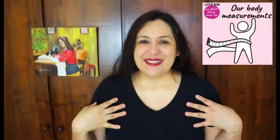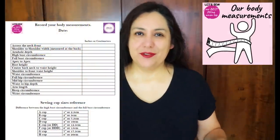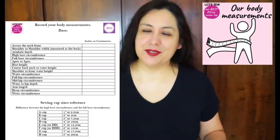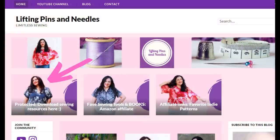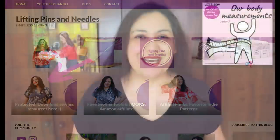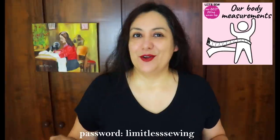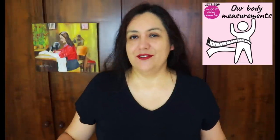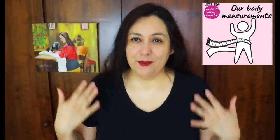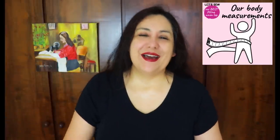So it's measurement day. I'm dressed in a really tight black shirt and black leggings, and I've created a printable for you. I'll leave the link in the description to my website where you can access a downloadable page. It is password protected, so you need to type in 'limitlesssewing' — all one word — as the password. You'll find the downloadable chart there.